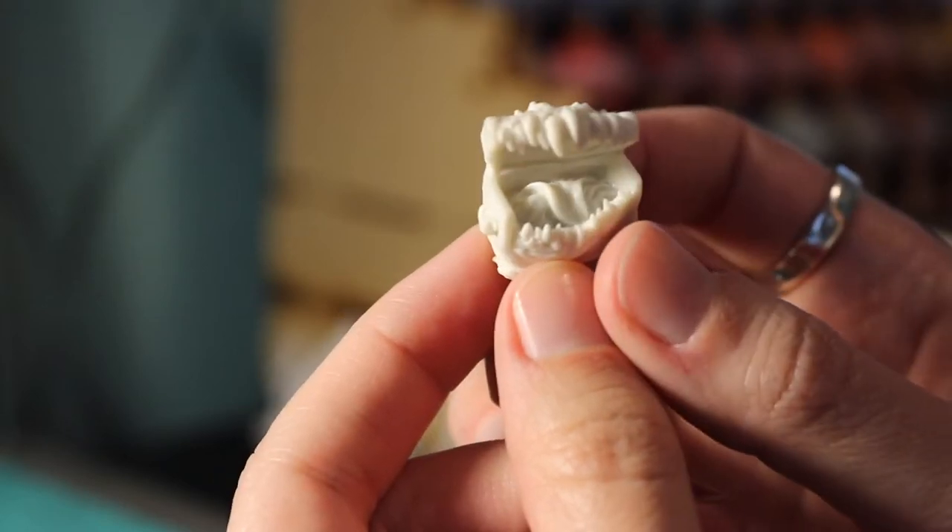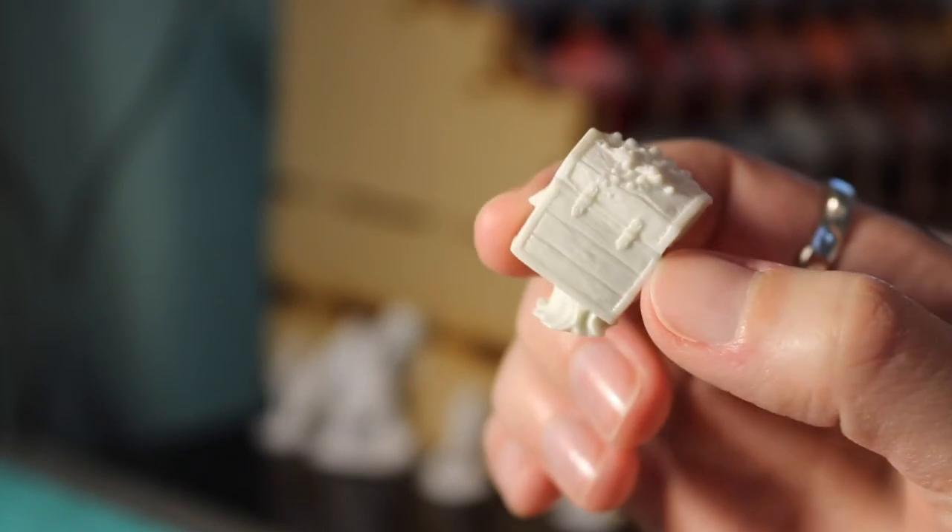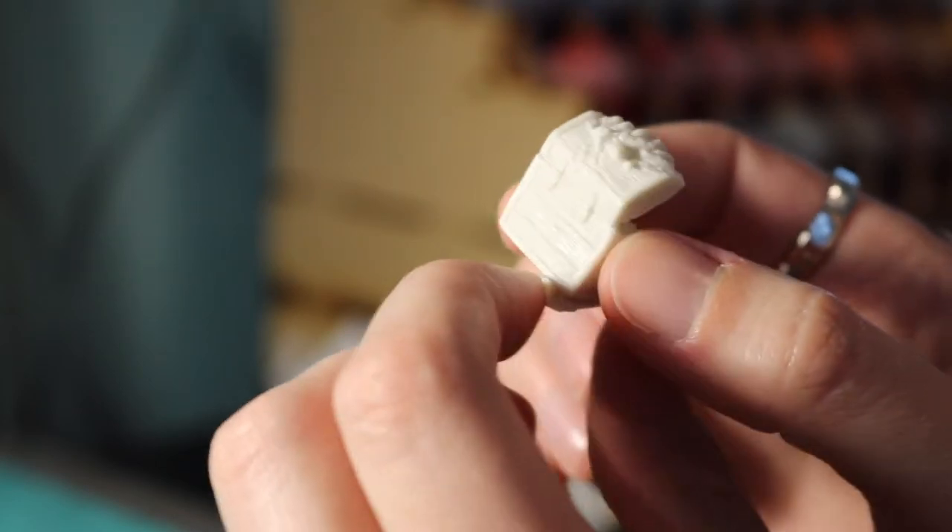Hi folks, today I'm going to be showing you how to paint a Mocking Beast from Reaper Miniatures — you might also call it a mimic.